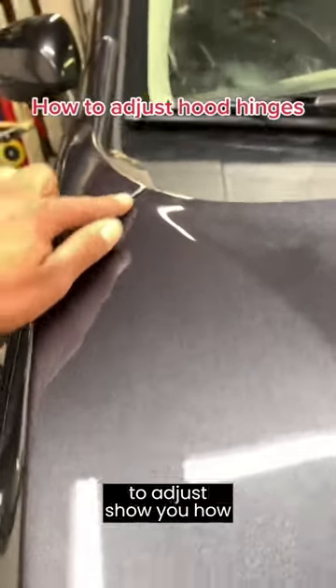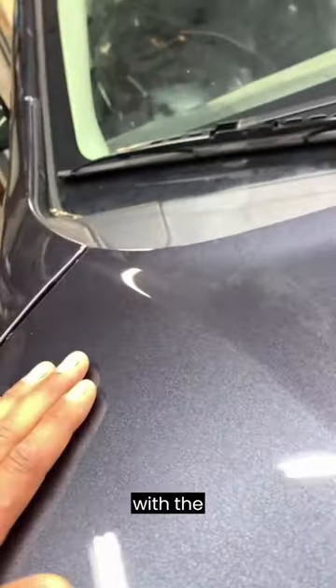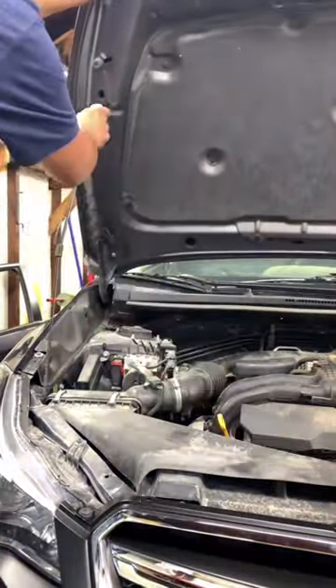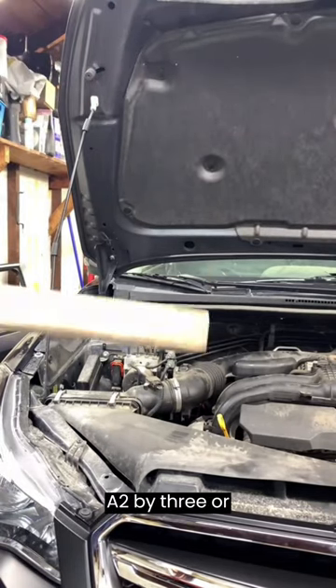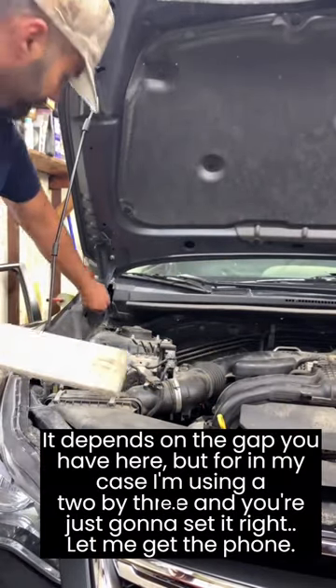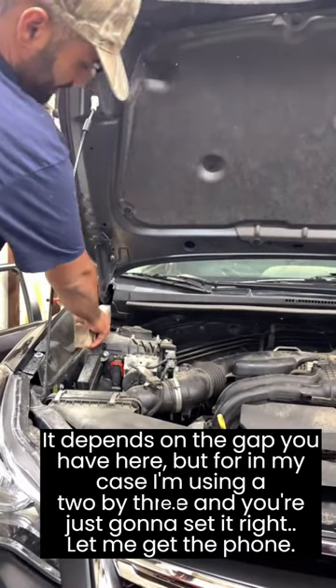In this video I'm going to show you how to adjust your hood hinges so you can flush out your hood with the fender. You're going to start by opening the hood and supporting it. Get yourself a two by three or two by four — it depends on the gap you have. In my case I'm using a two by three, and you're just going to set it right there.